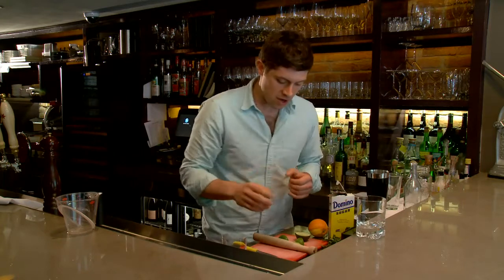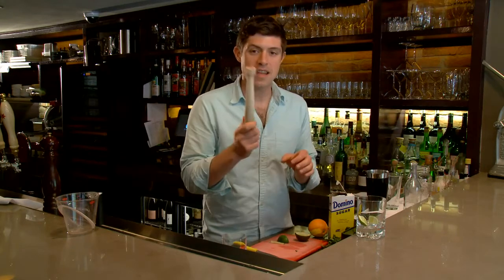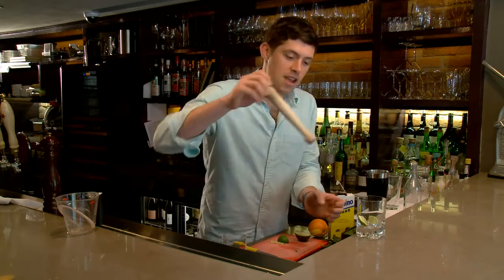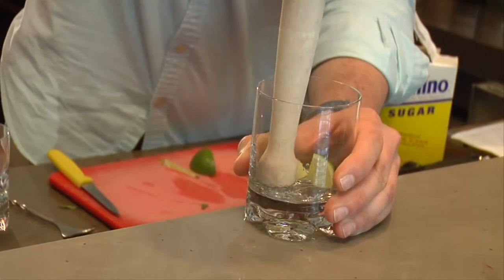You take either your mixing glass or in this case your rocks glass. You can add a few limes and then take your muddler. Just make sure that when you buy a muddler you don't get one of those painted ones, because eventually the paint is going to wear off and go into your drinks. So you take your muddler and just press down and twist. Press down and twist.